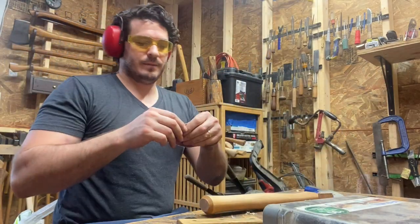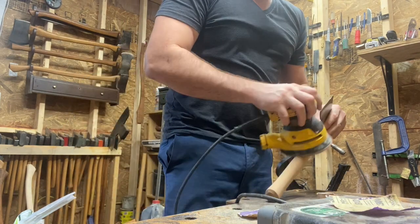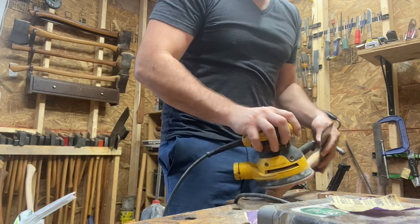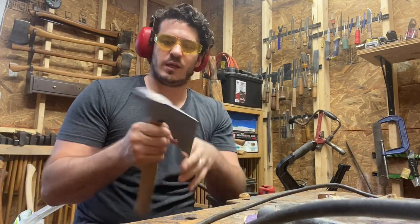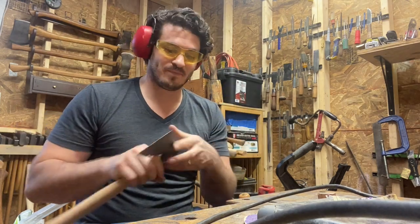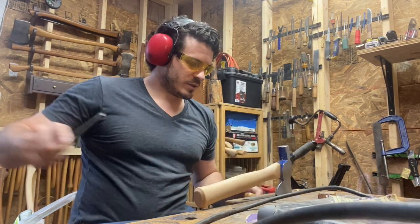Already this is starting to look like a tool that you'd want to use — that you'd want to pick up. If you saw this on a job site, I'd at least be curious about it and want to check it out a little bit. And just with such minimal effort — I'm going to touch this up a little bit more here.